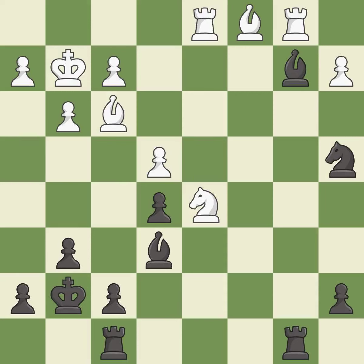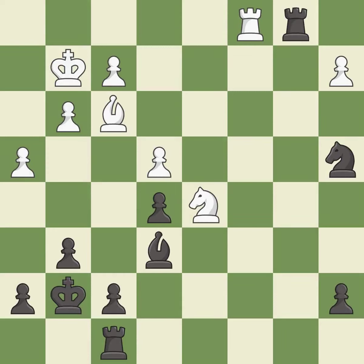Capturing that pawn wins material — it is good. This is a fair move — it is good. This is an equal trade — it is good. Recaptures; it is best. This maintains the balance in material with a good trade — it is excellent. Takes back; it is best. After all captures, this is an equal trade — it is excellent. Recaptures. This is the start of the endgame and white is equal — it is best.